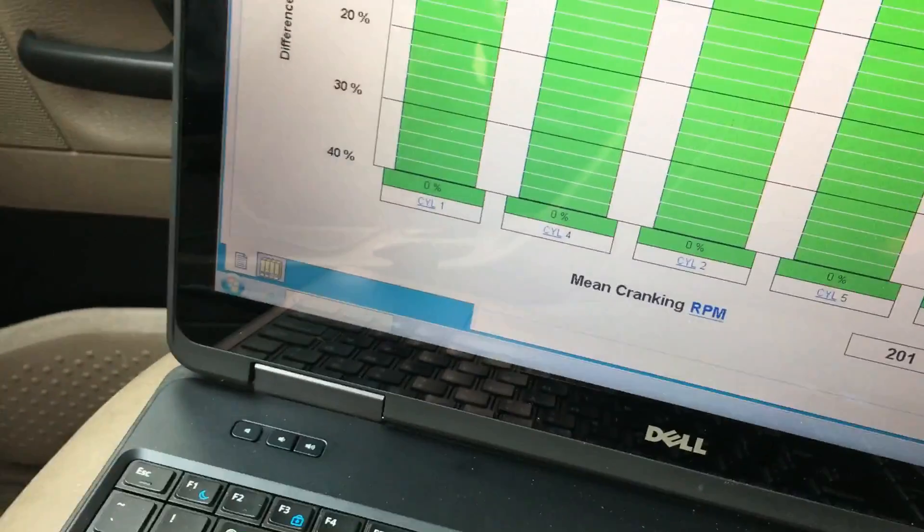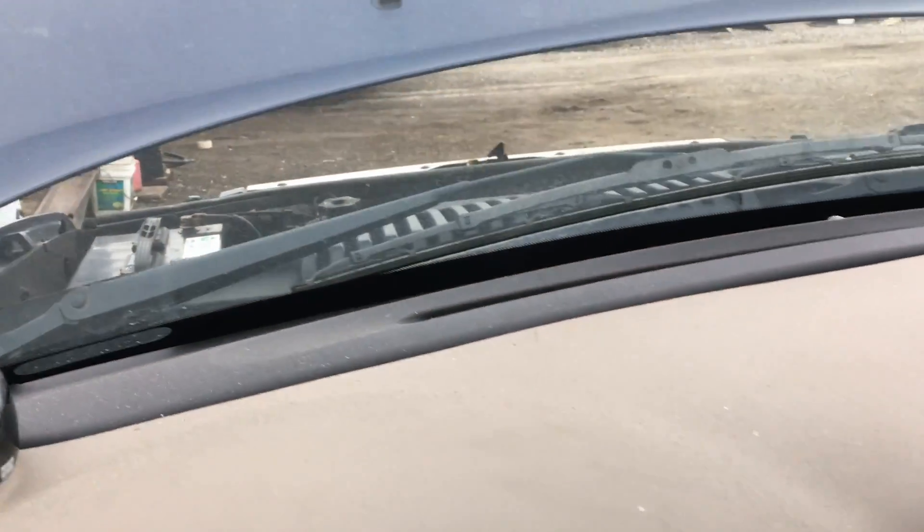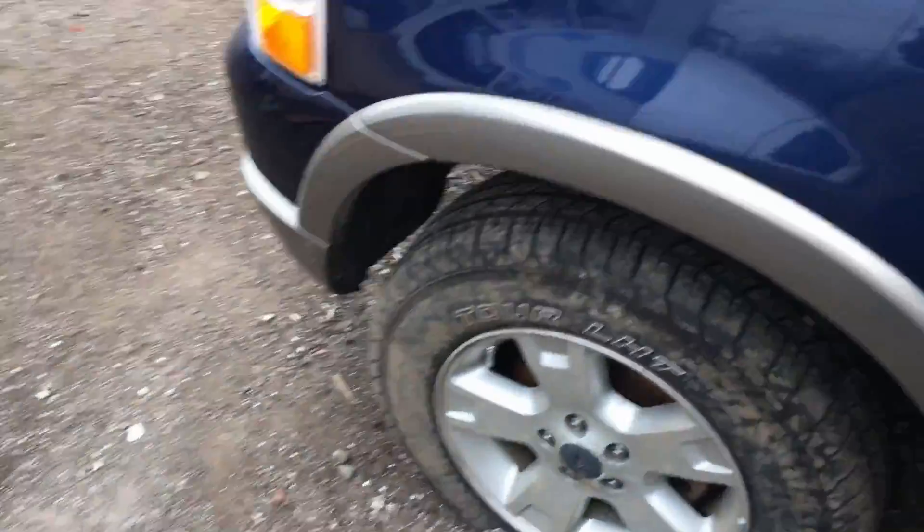Look at cylinder six. On this particular engine you can actually hear the noise of a valve or a guide issue right around number six, and we're also getting a misfire on number six.